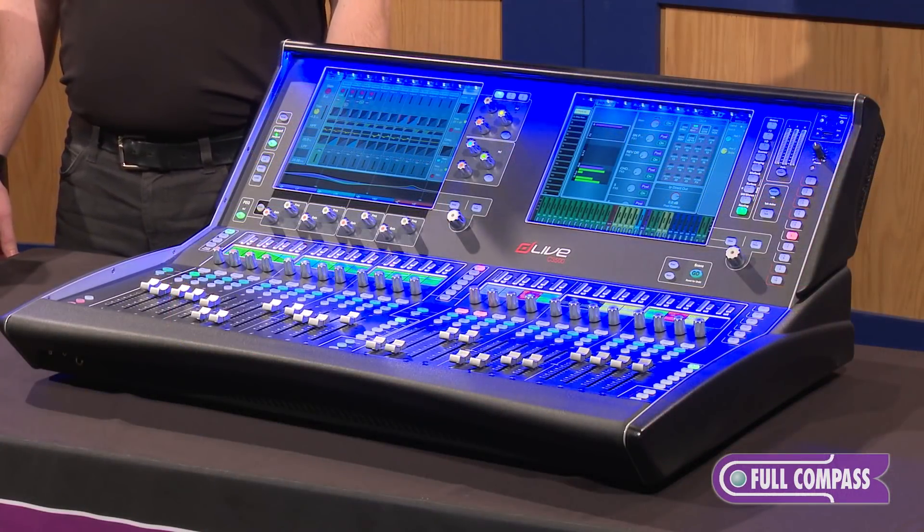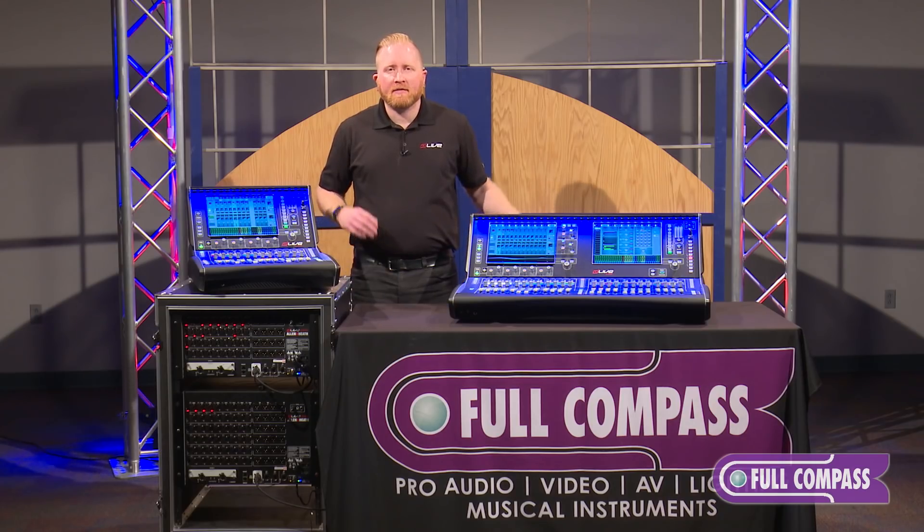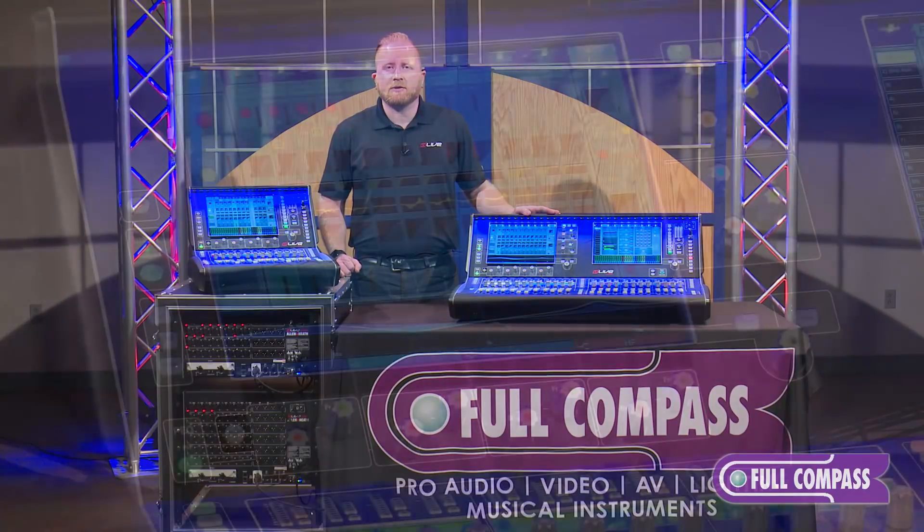Being that the C-Class series of the DLive mixers are modular, this allows you to mix and match any of the surfaces with any of the DM modules that you would like. You can also mix and match with any of the S-Class series modules or surfaces as well.